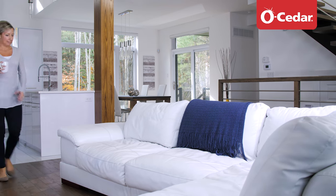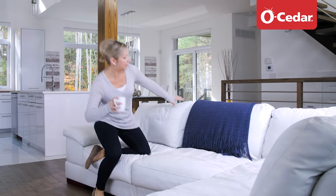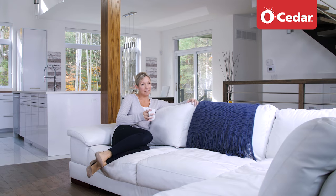Thanks to the O-Seeder EasyRing Spin Mop and Bucket System, making your floor shine has never been so easy.